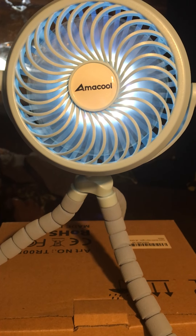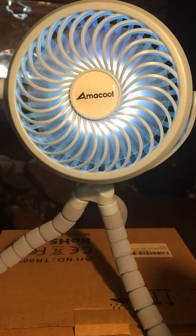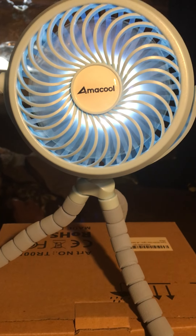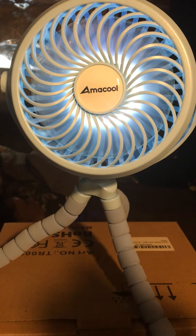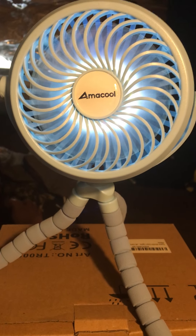From what I understand it has three speeds, and it's blowing very close to me right now so it feels good. It also has a light — I didn't know it had a light! It is absolutely one of my favorite colors, and I'm not gonna lie, that is the reason I bought it.